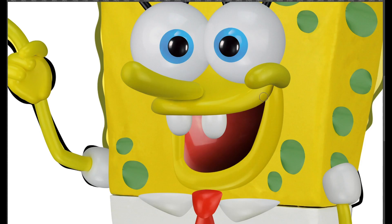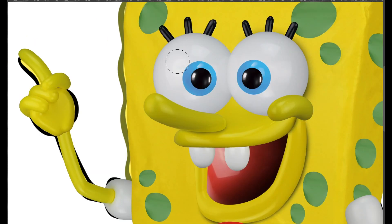Next, apply shadows that help give depth and dimension to the character, really bringing them to life.